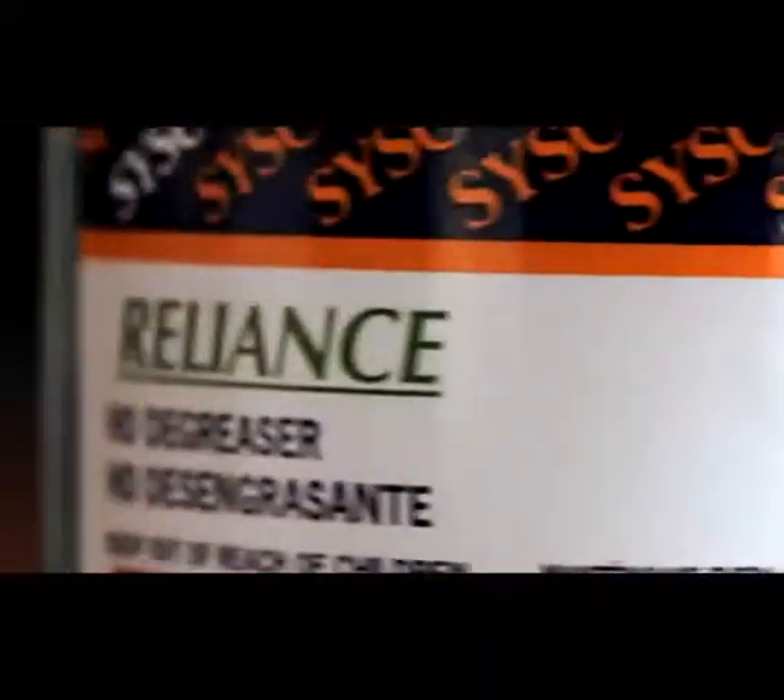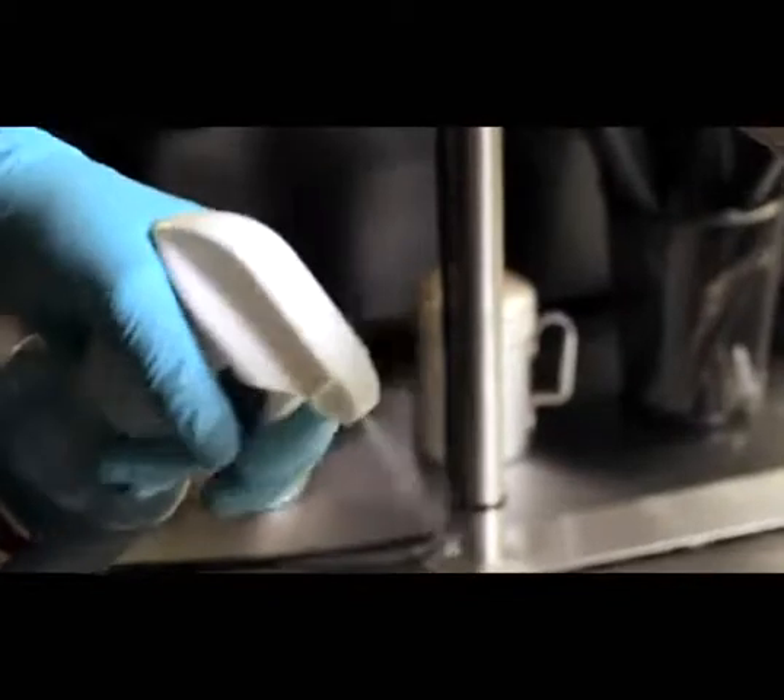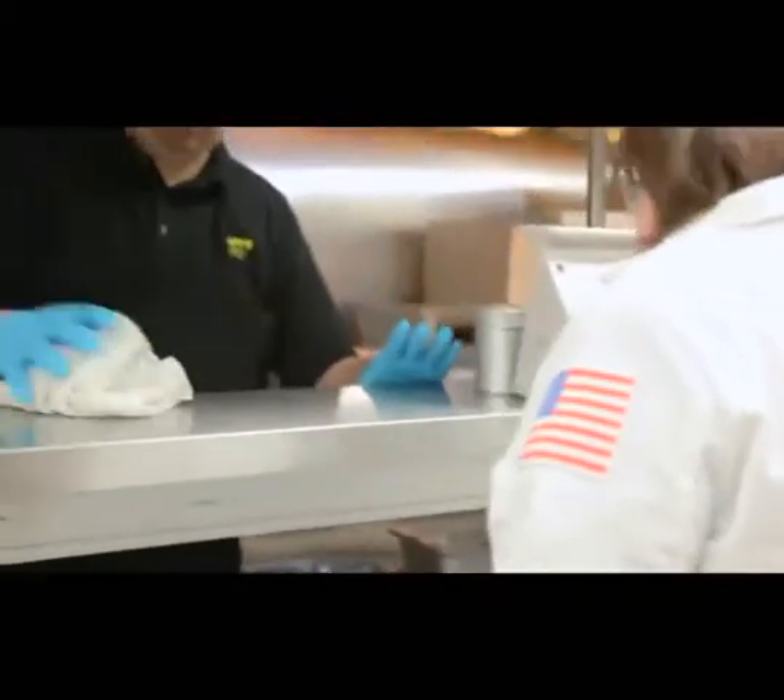The Reliance HD degreaser is a good product. It removes all the grease and the residue from my appliances and my tabletop prep areas in a fast and timely manner.